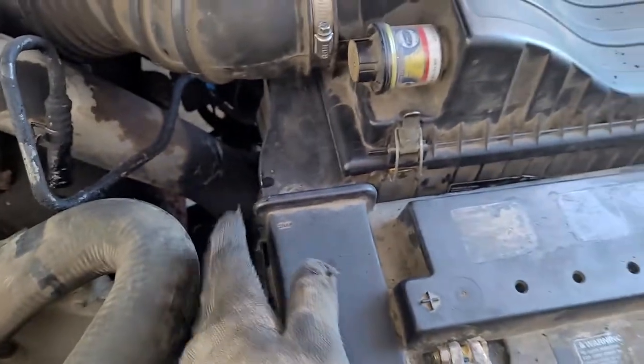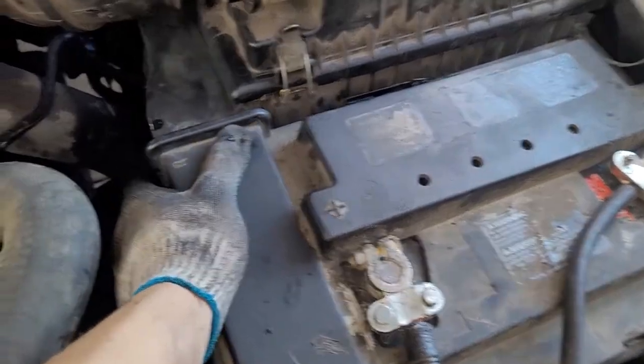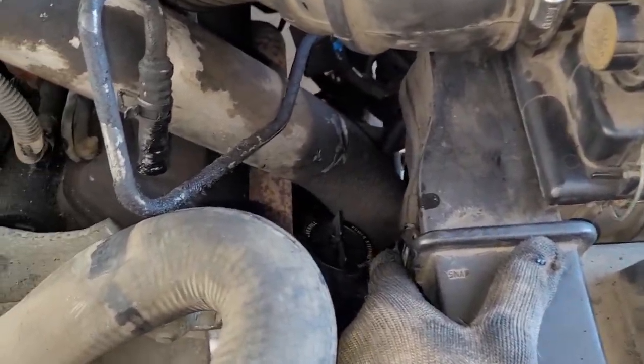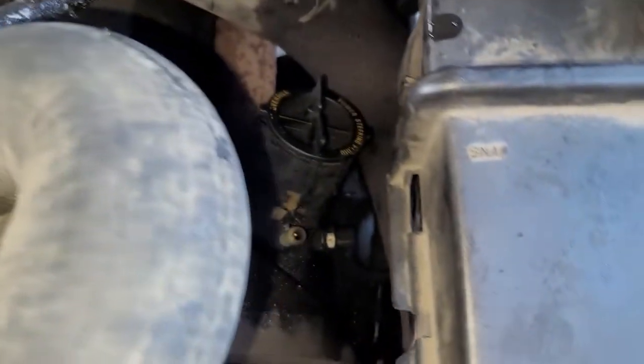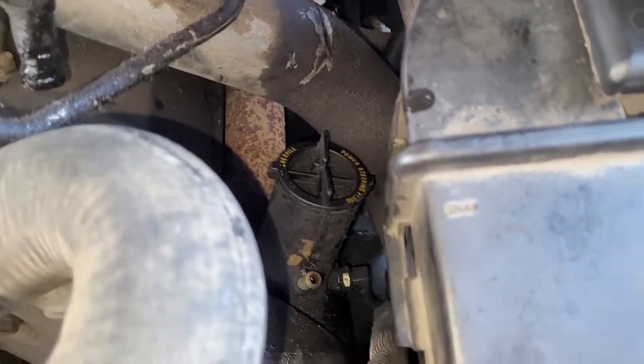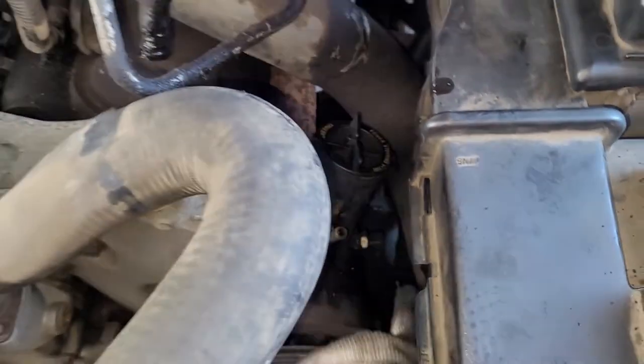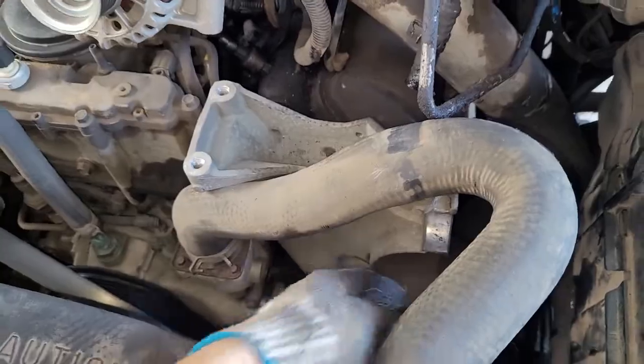You could also remove the battery tray and the air box, but I'm just going to slip in the wrench and take off the fitting. There's an additional hose somewhere on the bottom, but we'll have to reach it after you take off the bracket.